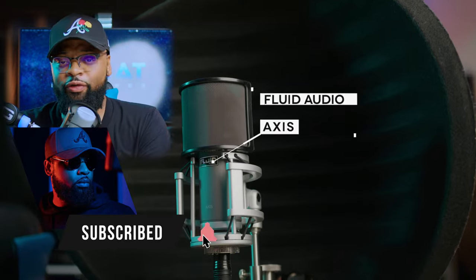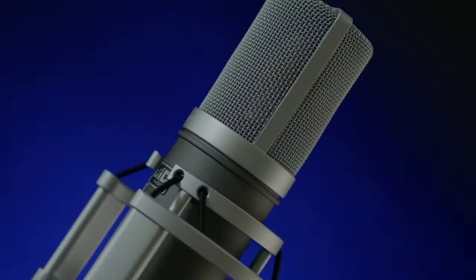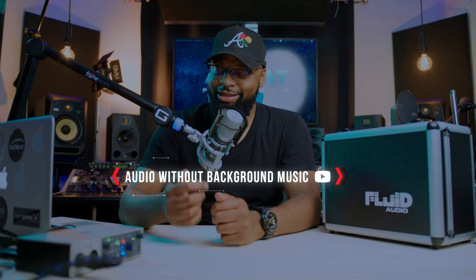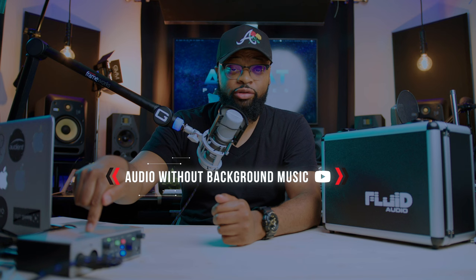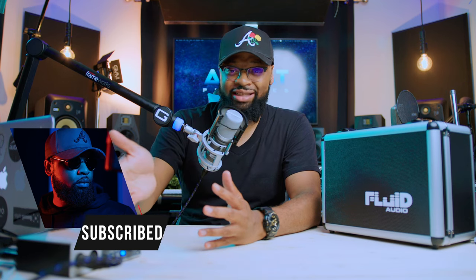What's up guys, welcome to my home studio. I am Archie Beats and I am here to help. This is the wonderful Fluid Audio Axis, and as you guys can hear it is a great sounding microphone — you are actually listening to it right now as we speak. It's going into the Universal Audio Volt 2, turned to about 10 o'clock on the gain, with phantom power on. The vintage switch isn't initiated but this microphone sounds absolutely fantastic.